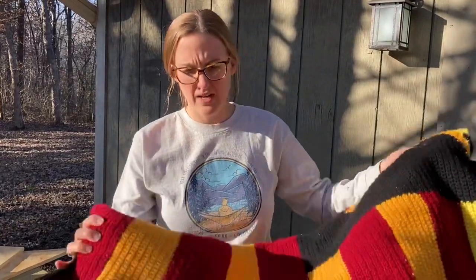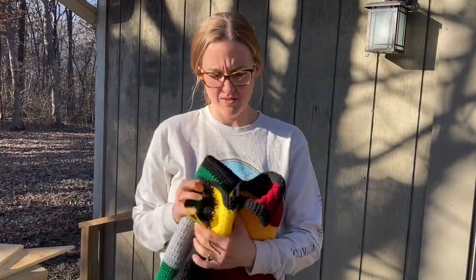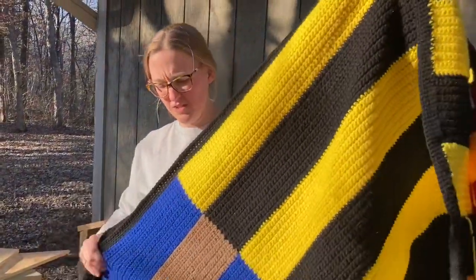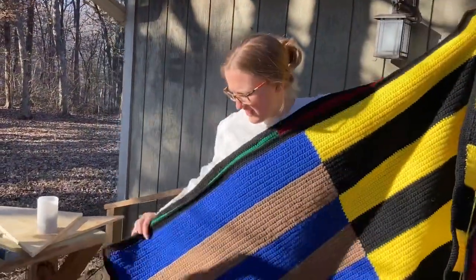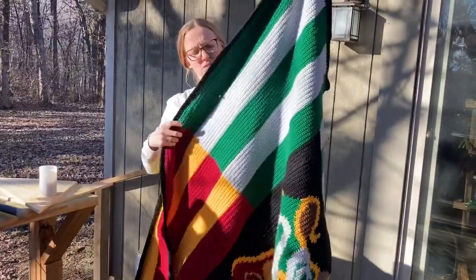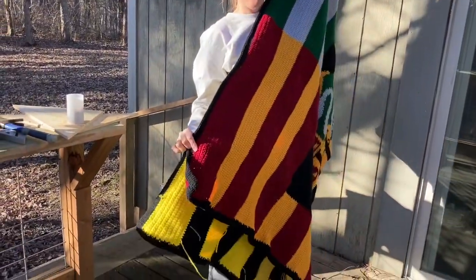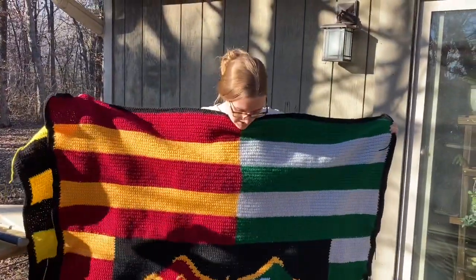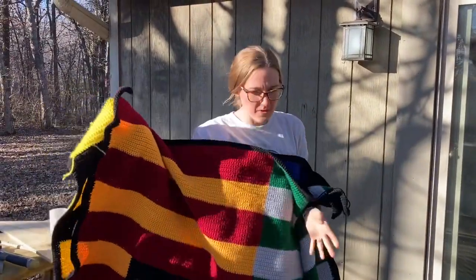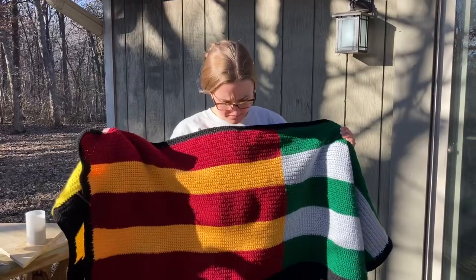When I started this I started really loose and told myself I was gonna stay that way, but I didn't stay the same. So you can see when I fold this in half, these ends don't quite line up — they're quite short. So what I need to do is block the blanket, which means I'm gonna have to wet the whole thing down and stretch it across a frame.